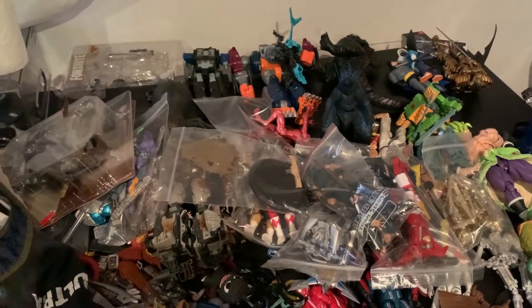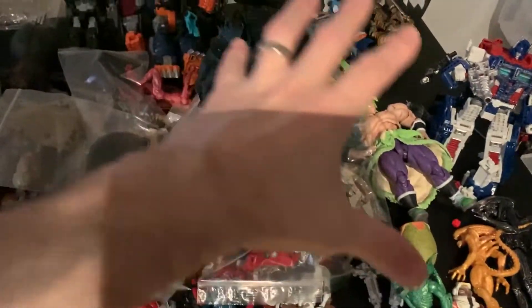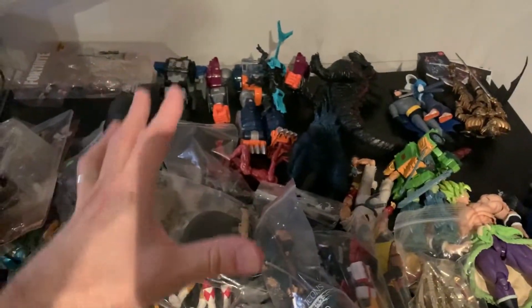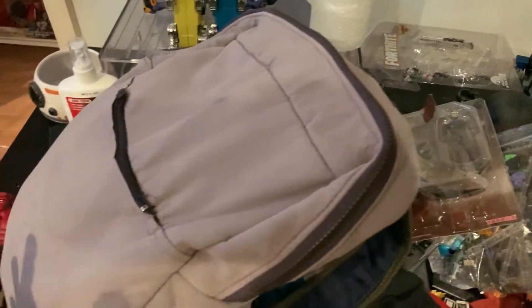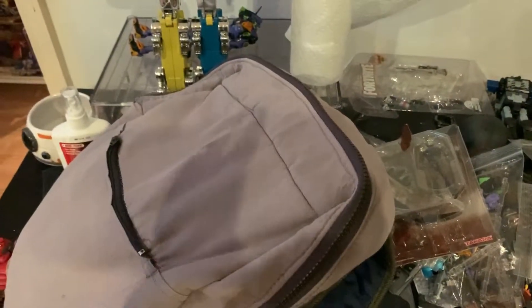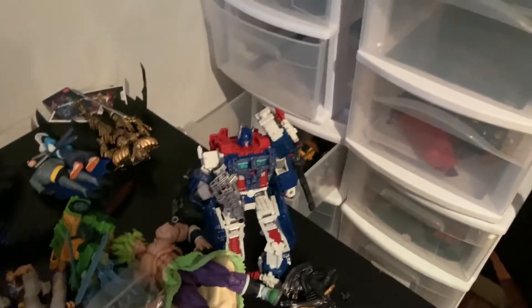The first thing is to get a new desk. Currently my desk is filled with toys. When I left, this section here was where my setup was, and on this side was where my computer was — my computer and review setup. It's since just been filled with toys and various things that I have to organize.